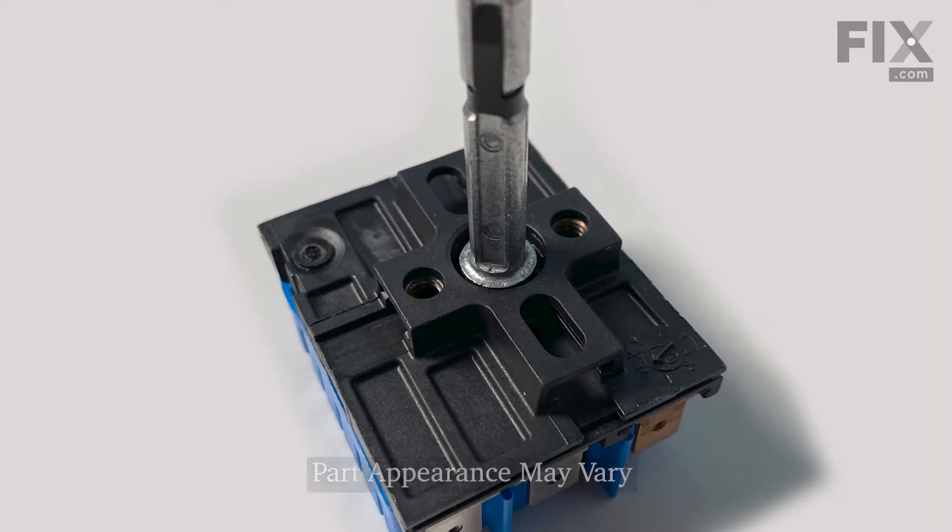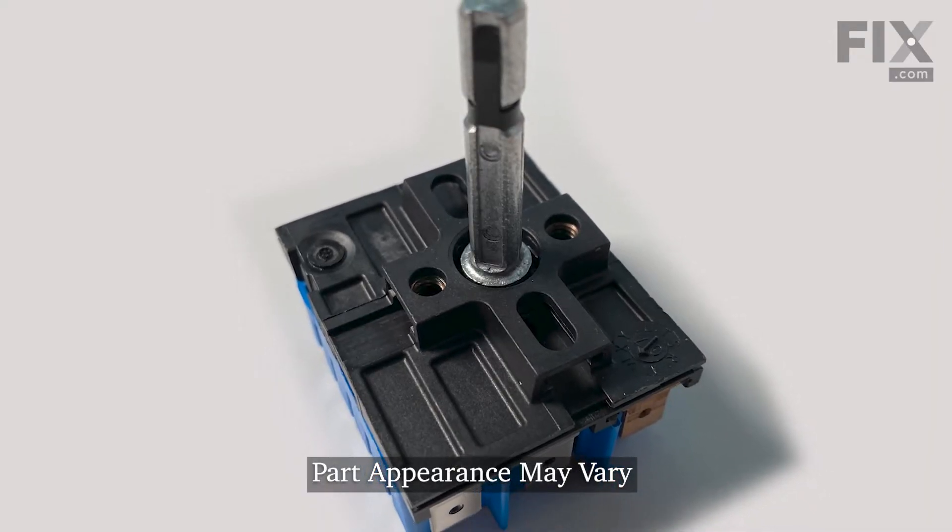Hi, it's Steve. Today, we'd like to show you how to change the infinite heat switch on your cooktop. It's a really easy repair. Let me show you how we do it.